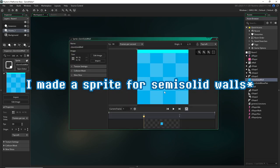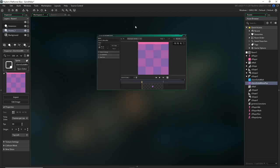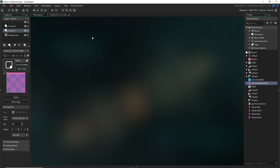I made a platform for semi-solid walls — just this blue one, tiles like this. And I made a purple one that's the same thing. I'm going to use the blue one as the static one and the purple one as the moving one. We're doing them both together, and we're going to start from the perspective of the moving platform one. I figured it would be much easier to do a little animation here to explain this before we start doing anything.